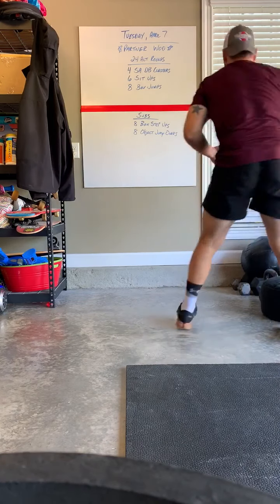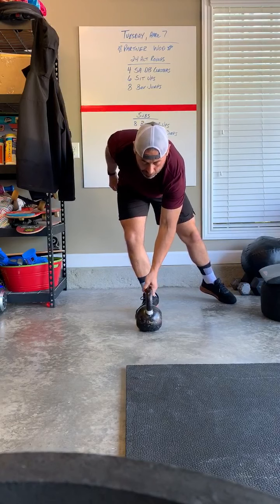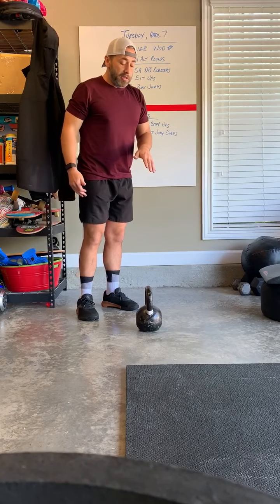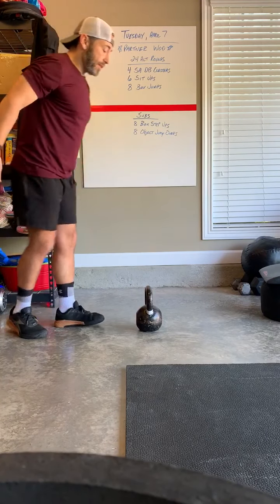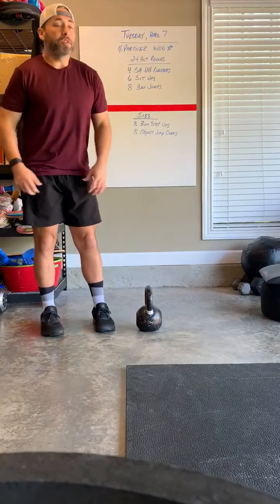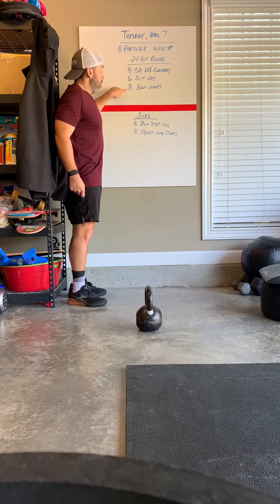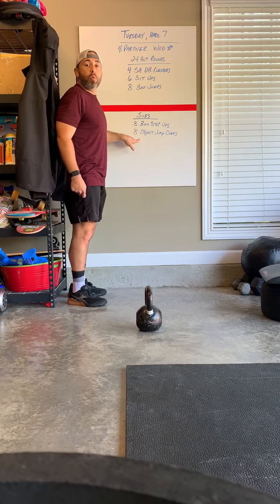If you don't have a box or anything to step up or jump up on safely, you can perform object jump overs. When we use a barbell in class for bar-facing or lateral burpees, that bar is usually around nine inches off the ground — try to find something comparable, but work with what you have. You can do these facing the object or laterally over the object. So again: 24 alternating rounds, four single arm dumbbell clusters, six sit-ups, eight box jumps, box step-ups, or object jump overs. Have a great day, post your scores in Wattify, hope to see you soon!